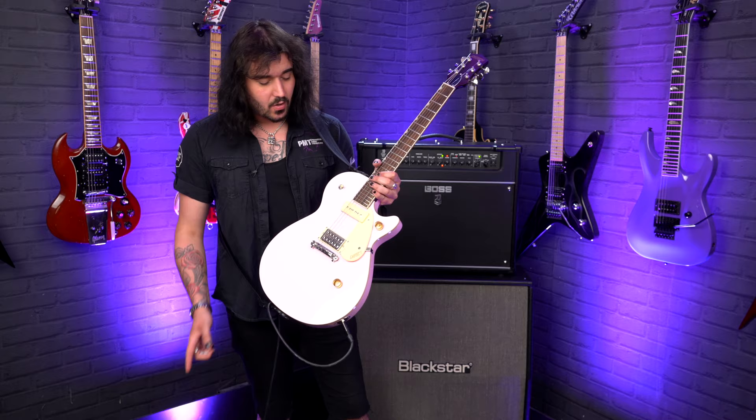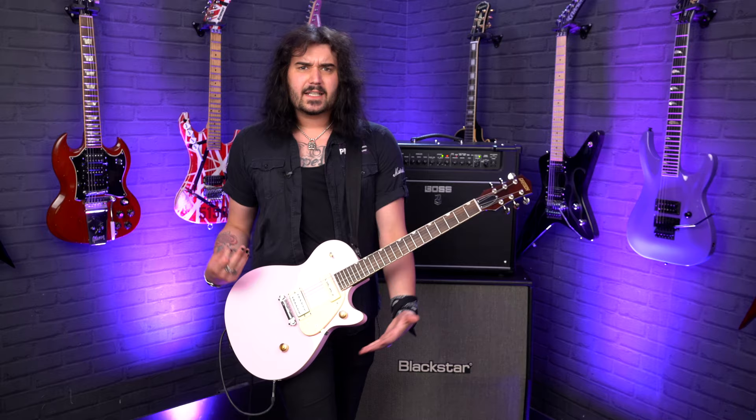One master volume control on the lower horn, one master tone control — it's that classic single cut layout. It's slightly wider than a regular Les Paul.